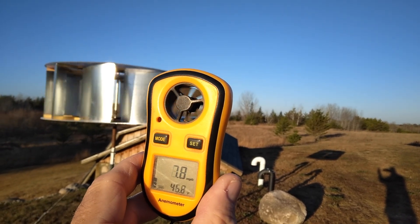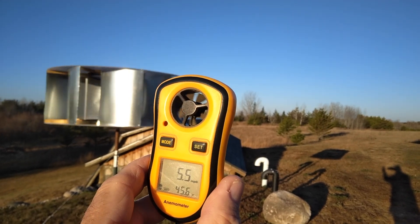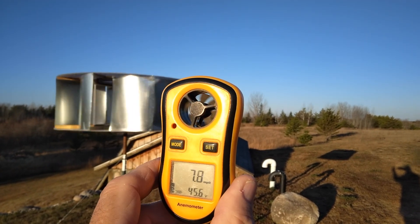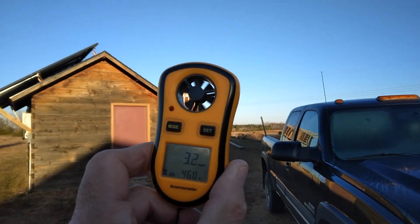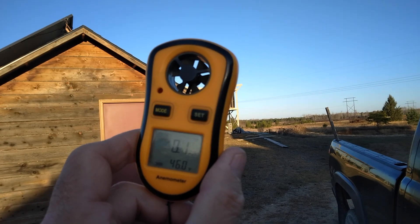Checking the wind speed — between 5 and 10 miles per hour right now. This little one, that starts up probably just a little over 1 mile per hour wind speed. This big one starts up maybe not too much after that little one.